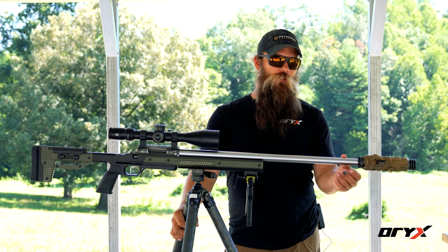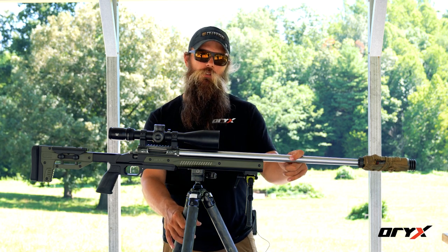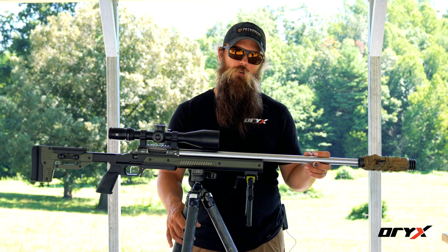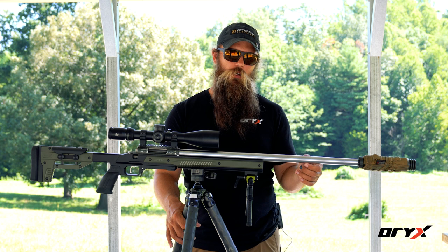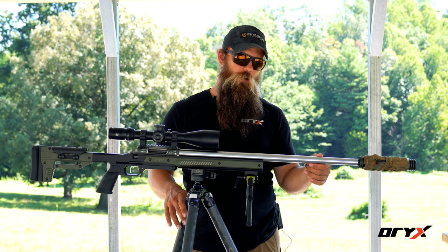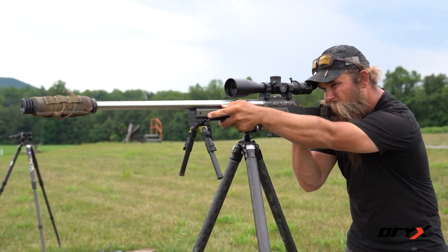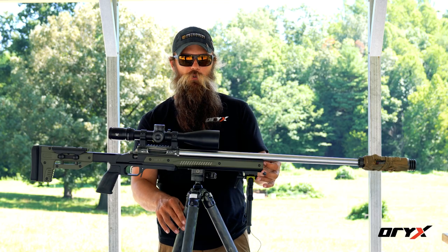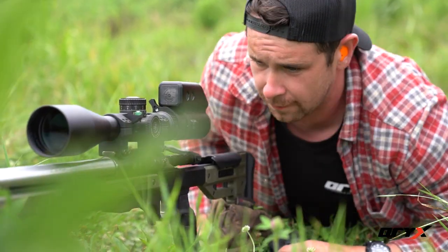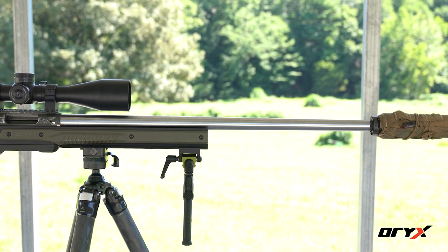Moving from the muzzle device onto the barrel, different manufacturers are going to offer different profile barrels. Depending on what you're using the rifle for, it comes down to whether you want to carry a heavier rifle. Lighter barrels tend to heat up more quickly but are definitely lighter. Heavier barrels tend to hold their rigidity over long strings of fire but are more heavy. If it's a target rifle you can have a heavy profile, but if it's a hunting rifle you're carrying in the backwoods, you'll want a lighter profile barrel.